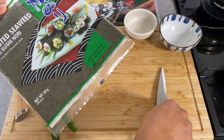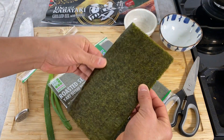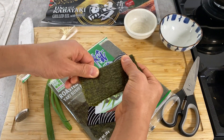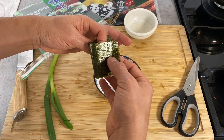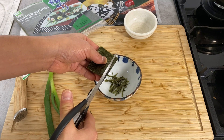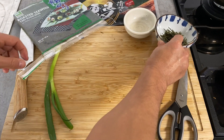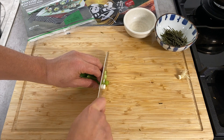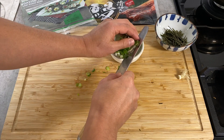For the nori sheets I'm going to make small strips — I won't need a whole sheet, just about two small sheets cut into strips. For the scallion, just small pieces. That's finished for the condiment prep.